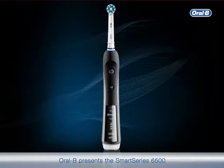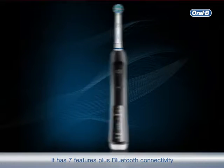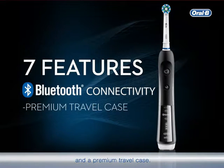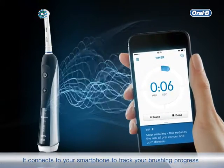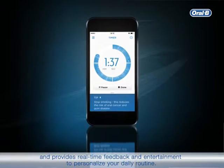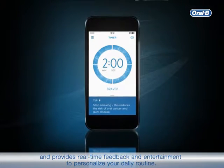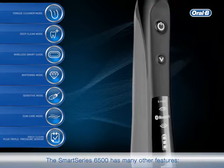Oral-B presents the Smart Series 6500 to deliver superior cleaning, whiter teeth, and healthy gums. It has seven features plus Bluetooth connectivity and a premium travel case. It connects to your smartphone to track your brushing progress and provides real-time feedback and entertainment to personalize your daily routine.